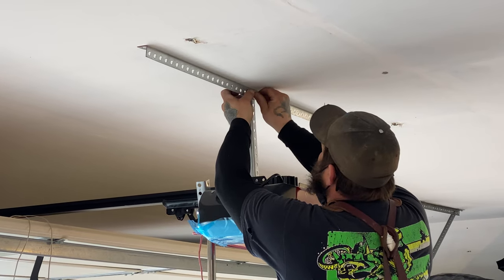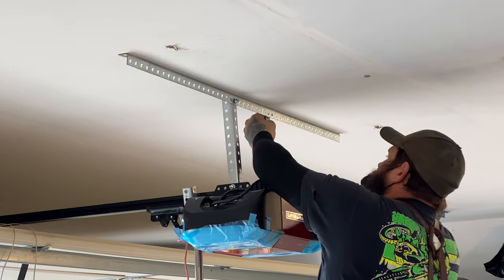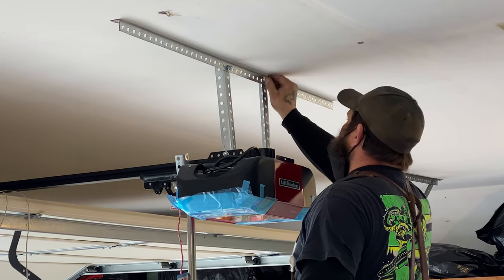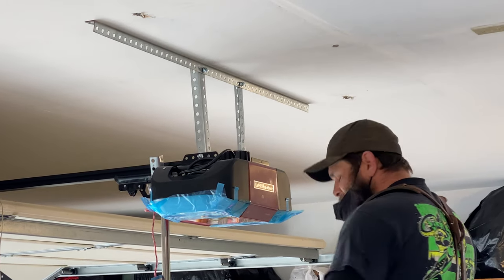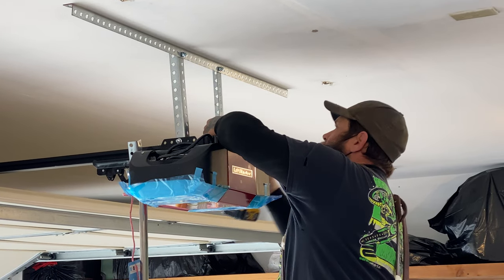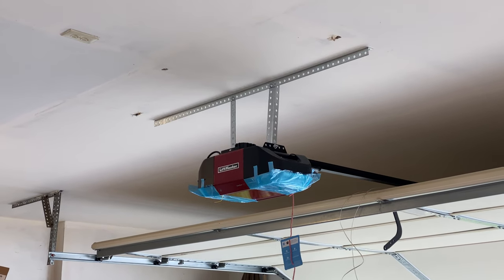That's a good idea. Nice. Are there lock washers on those? They're flange nuts. Okay, flange nuts. That's a much more attractive support for the garage door opener than those silly straps. I know, right?